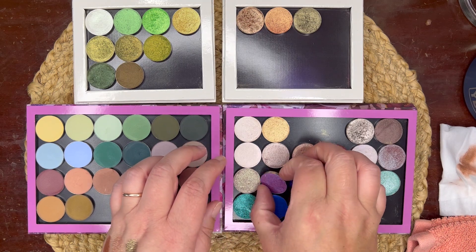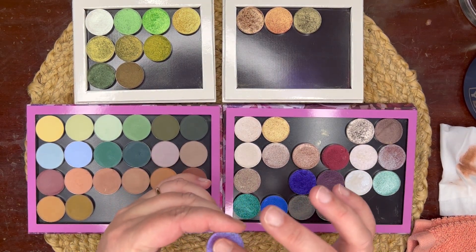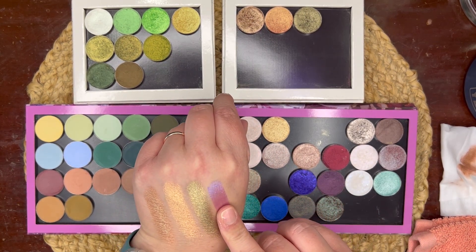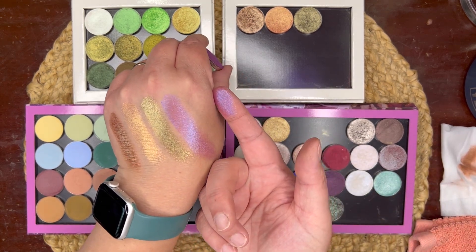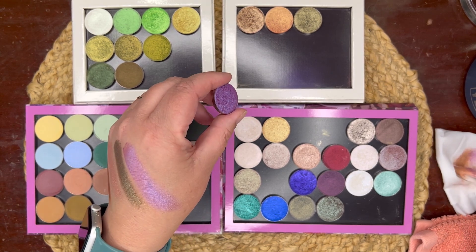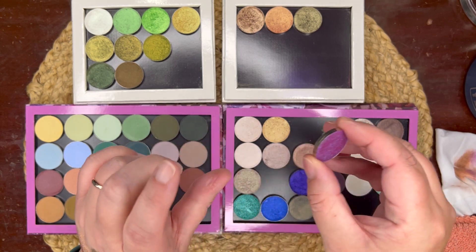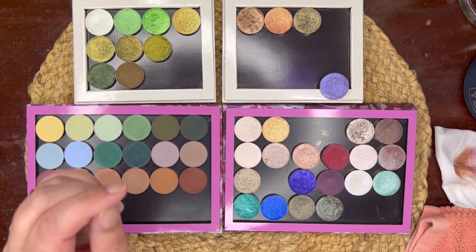This shade is Magenta Dreams, and I just don't know if it's going to go with the rest of the palette, but I'd like to keep it in mind. It's so pretty, but I just don't know how summery it feels. So I'm going to just kind of set this one to the side for now.